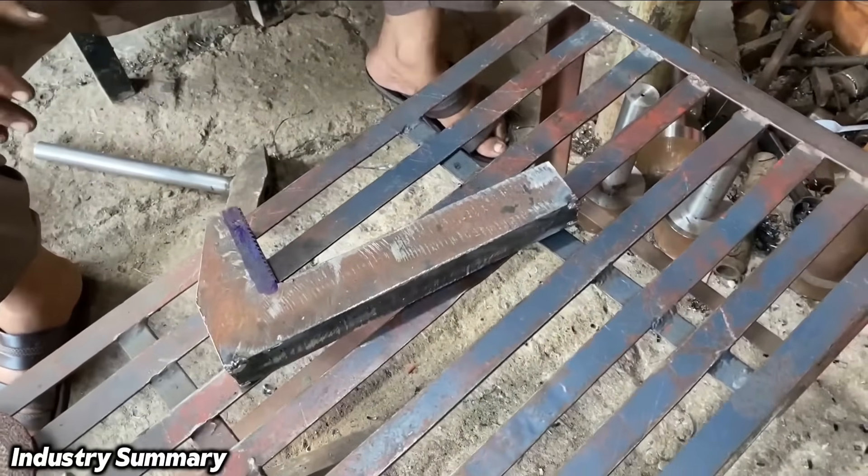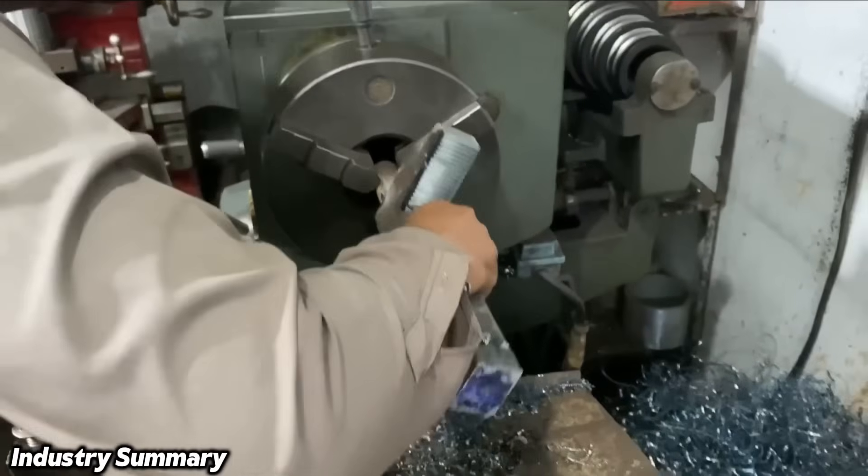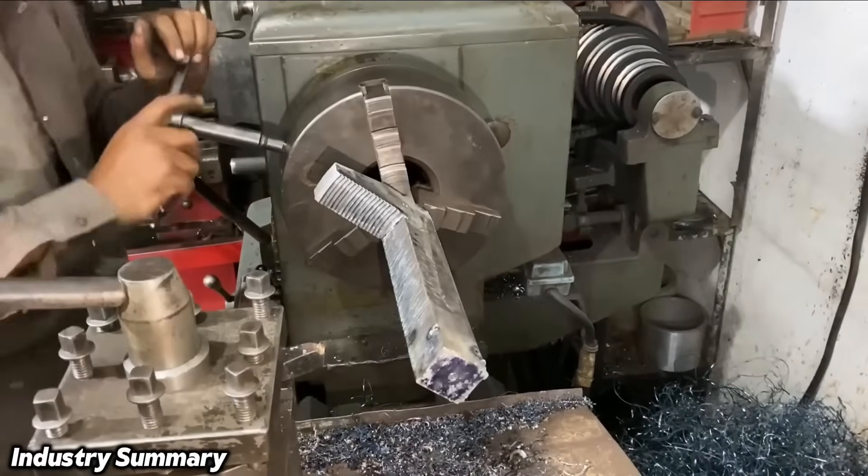The workpiece is removed from the machine, and the part that connects to the machine is detached so that the piece can be mounted in a different orientation for the next stage of work.